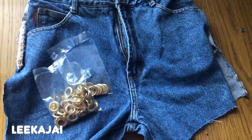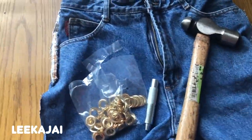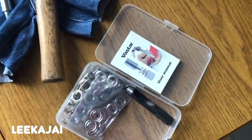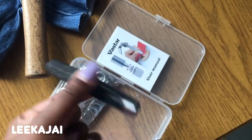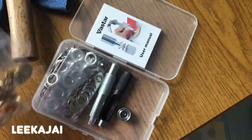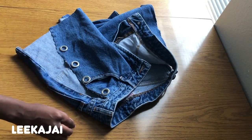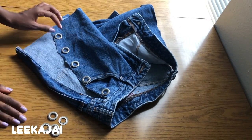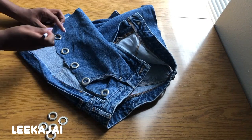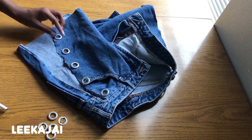I got this eyelet kit from Amazon — it comes with everything that you need except the hammer, so you will need a hammer if you don't already have one at home. It also comes with a user manual. I'm going to use the flat side to position where on the shorts I want the holes, and then use a pen to mark out the circles to cut out afterwards.